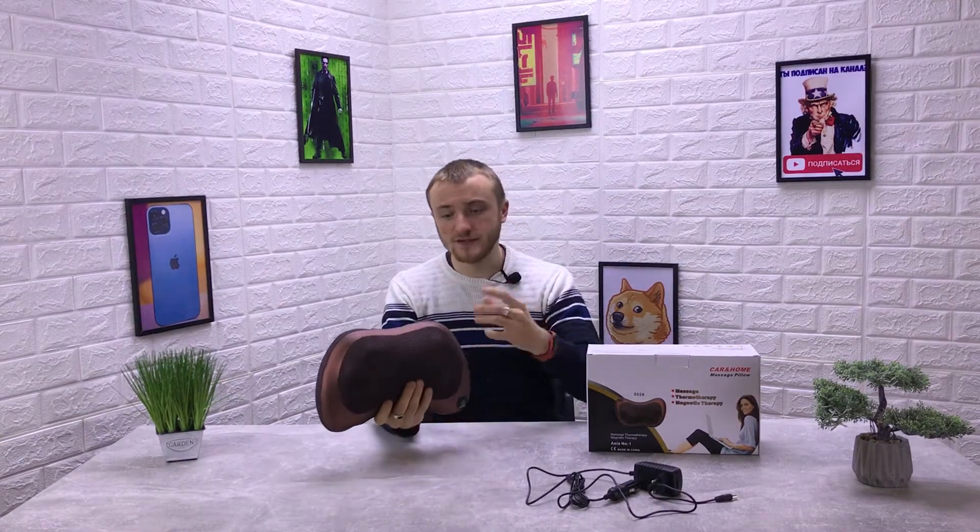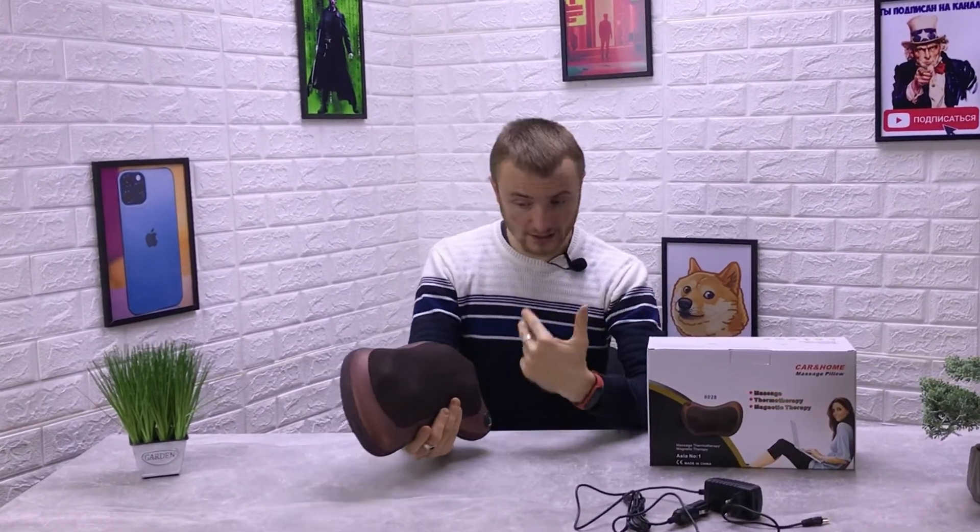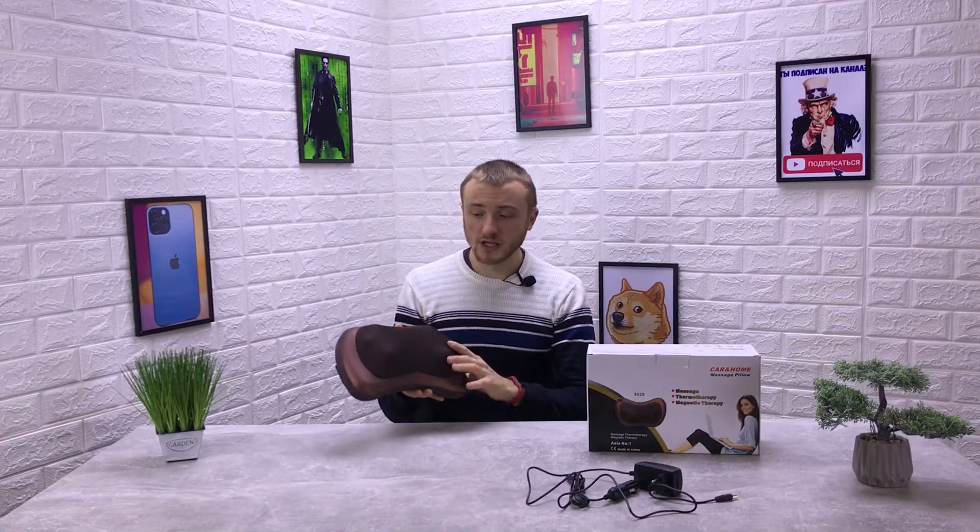Ребята, вот такая вот подушка-массажер была сегодня у нас на обзоре. Лично мне понравилось больше всего то, что она может работать дома от сети и в автомобиле. Это очень круто — на длительные поездки это реально помогает снять усталость. Если у вас остались какие-то вопросы по этой подушке-массажеру, пишите в комментариях — с удовольствием ответим. Не забывайте подписываться на наш канал, оценивать наши ролики. Всем спасибо за просмотр и до новых встреч на нашем YouTube-канале.